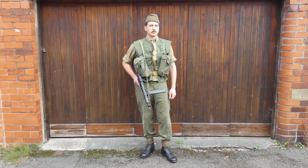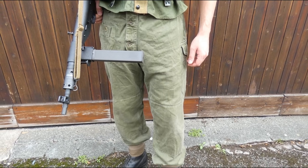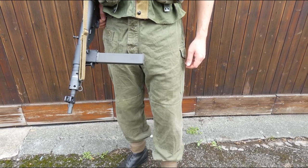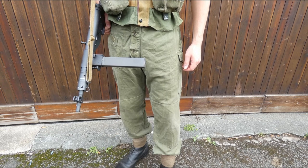The basic uniform consists of the combat uniform worn in shirt sleeve order. We have the shirt of a pattern introduced with the combat uniform, first appearing in 1951, and then the 1952 pattern trousers, which are distinct in having a button flap over the outside of the fly, as you can see here.